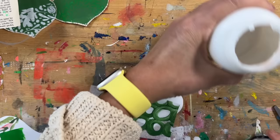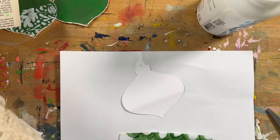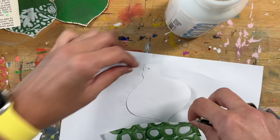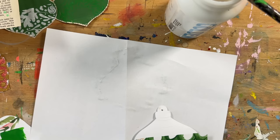Gel medium or matte medium is a simple thing to adhere this down. I opened up the matte medium, got a paint brush, and I'm painting a little bit onto the background. This is one I cut with the Silhouette — a little bit smaller in sizing. I put down the adhesive and then just layered the painted deli sheet right on top, and then I'm going to add another piece to the top of that, bringing in some of the red paint.